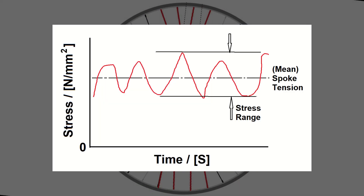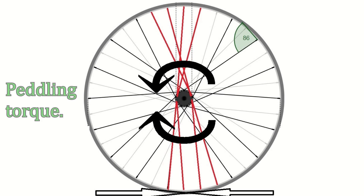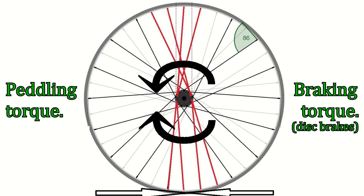When calculating the fatigue life, we ignore the build or the average tension in the spokes. If you do the calculations, and I have, the pedalling and braking forces are quite small. Also, the number of load cycles is much lower, and it's for these reasons that I have ignored both pedalling and braking.